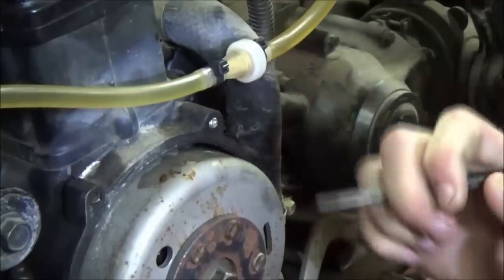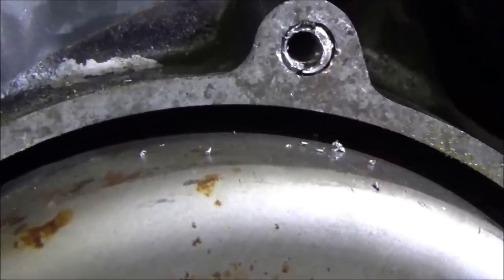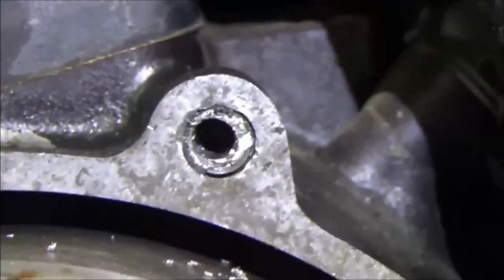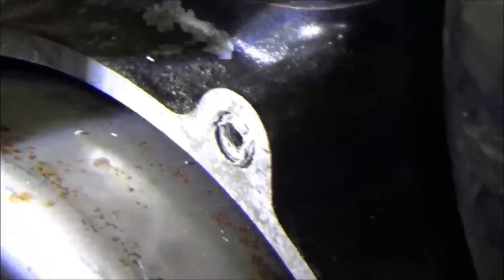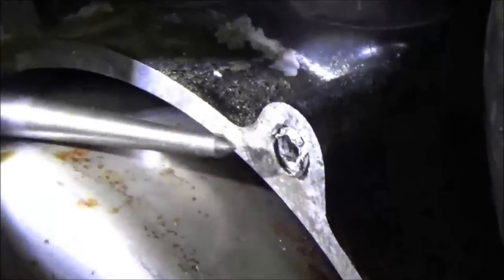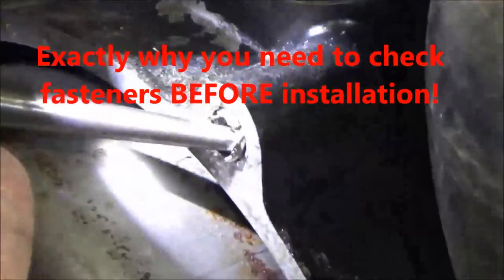I can see it starting to fold over. Unfortunately we are going to have to drill through this. Even as careful as we were, the hole is a little bit to the top left. If I go any further with the larger drill bit I'm going to be into threads, and then I'm looking at having to do a helicoil. I'm going to try the easy-out — but it's wanting to break, and it's just wedging it, making it worse. This is where you might have to take the rotor off — a lot of work over one broken bolt.